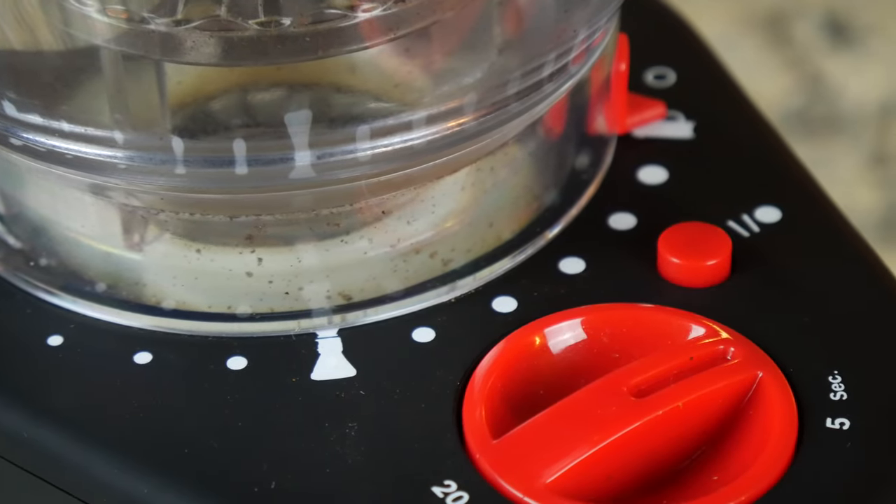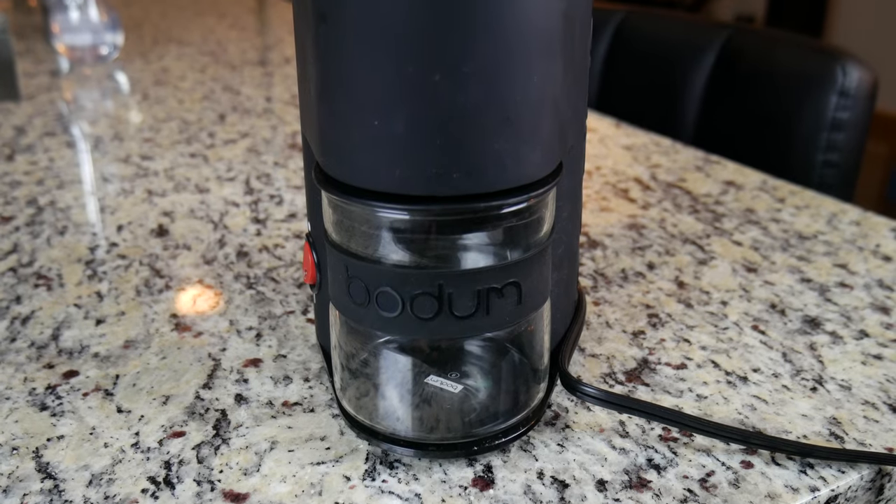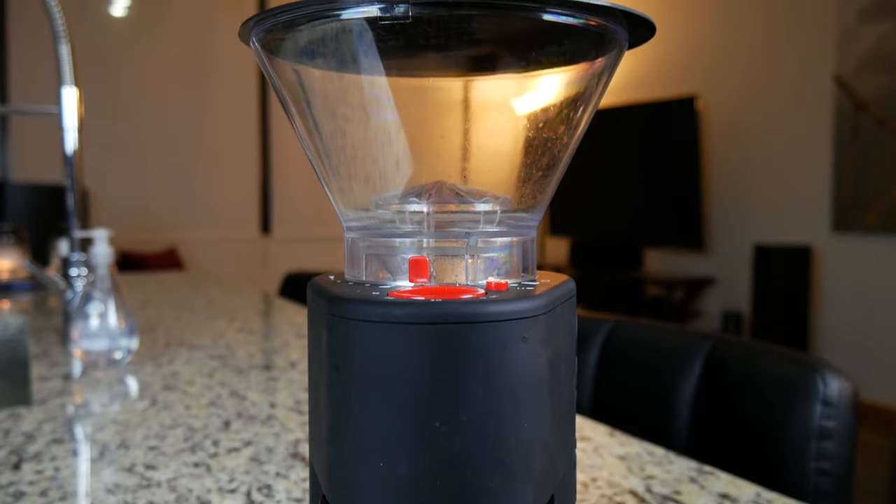Although this machine tends to grind a bit finer than its competition, I would say that the icons are pretty spot on. The espresso grind is extremely fine and the French press is the perfect coarseness.